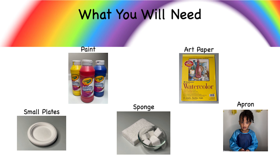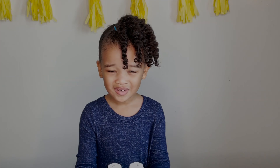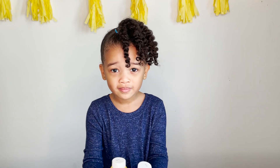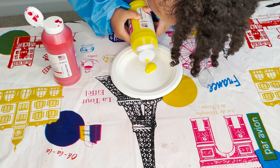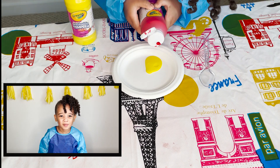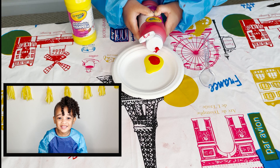If you want to follow along, grab your supplies. To make orange, we need yellow and red. Orange, green, and purple are secondary colors.